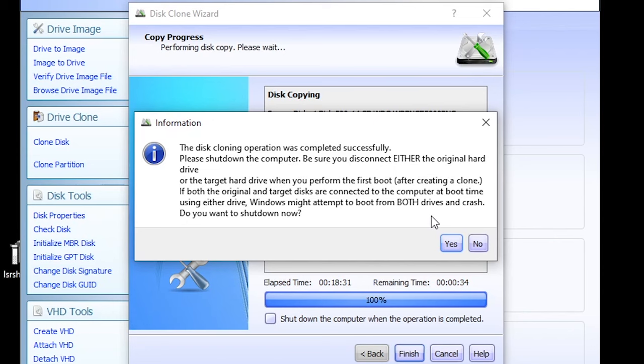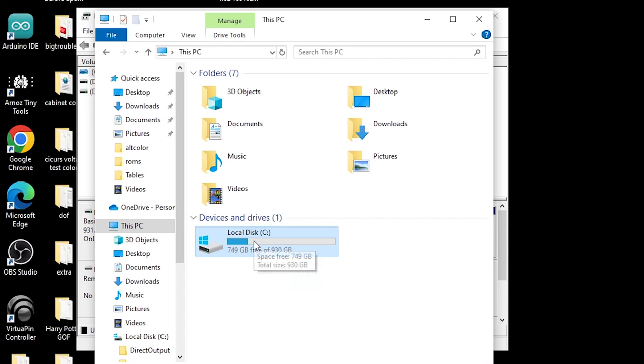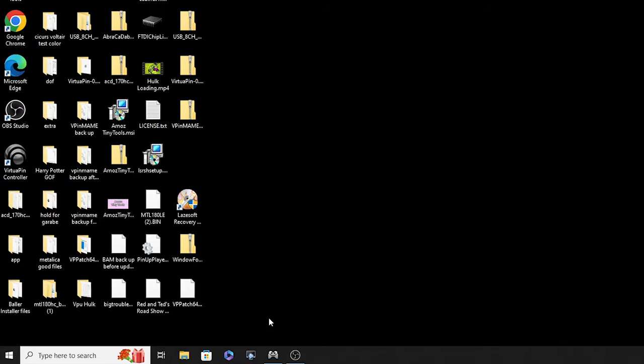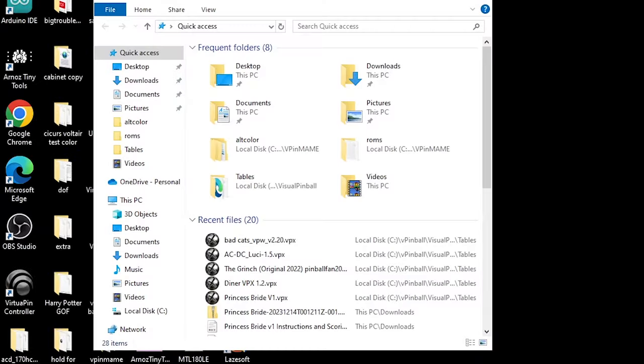Off camera I switch out the clone drive, boot it up, and you can see we've got our full terabyte drive — and we didn't have to delete any partitions or do any of that other stuff. If we go to Disk Management, there it is, and we still have our recovery partition because we didn't have to get rid of it.